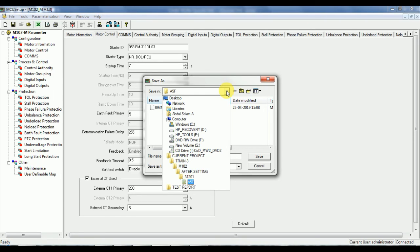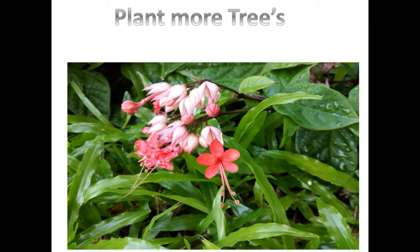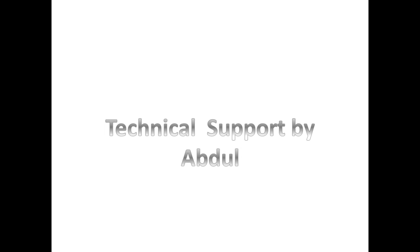If you have any doubt on testing and commissioning, please do not hesitate to ask me. I will try to give you a solution. If you think this is useful for your friends, you can share this video with them. Thanks for watching this video.